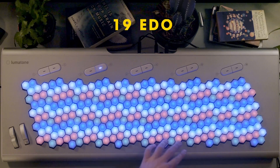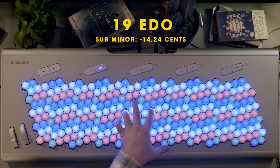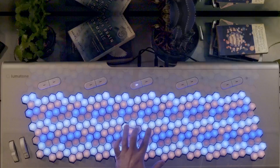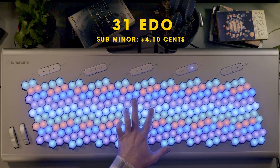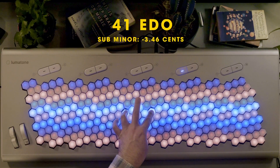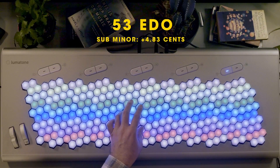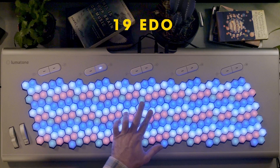Let's toss 12 EDO aside here and see how our subminors and supermajors feel. Starting with the subminor here in 19. And the supermajors.